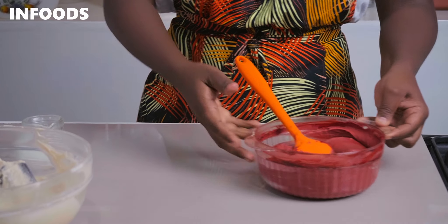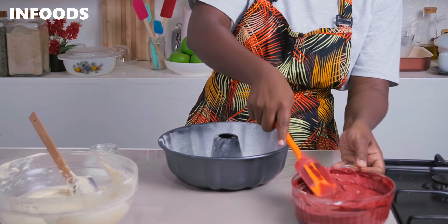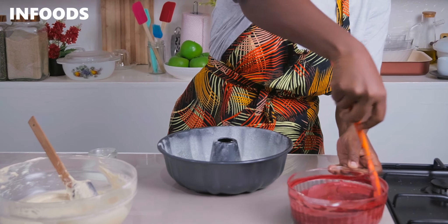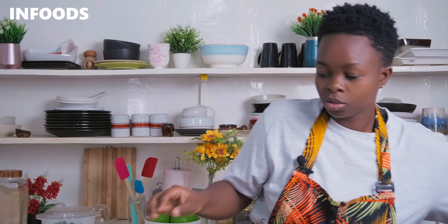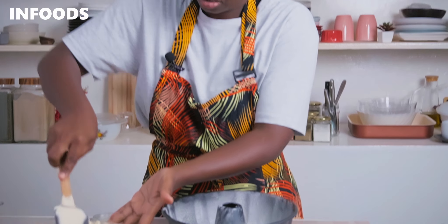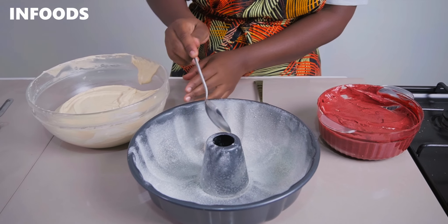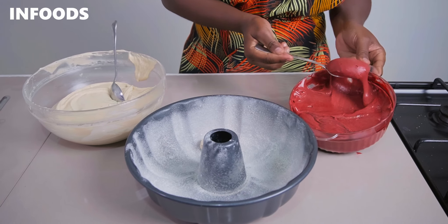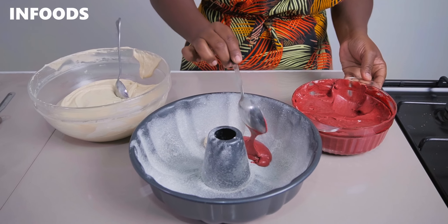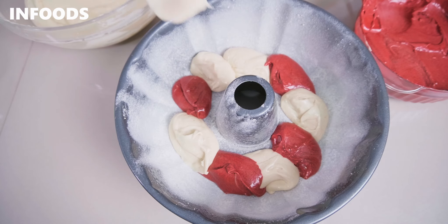The next step is to transfer the two batters into the bundt tin which I've already prepped. My oven is also ready. I'm going to quickly add in the batters to create that marble effect — scooping out some vanilla batter, then some red velvet batter, and repeating until all the batter is in the tin.